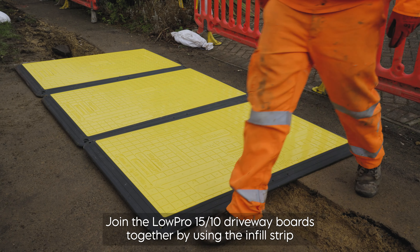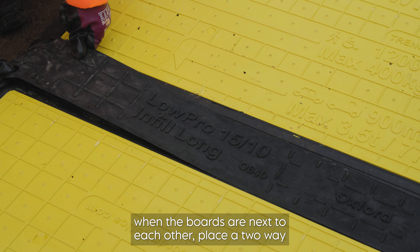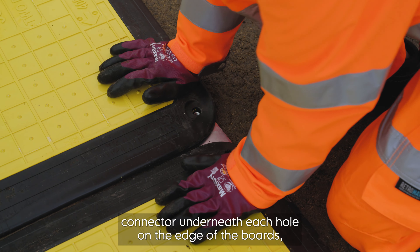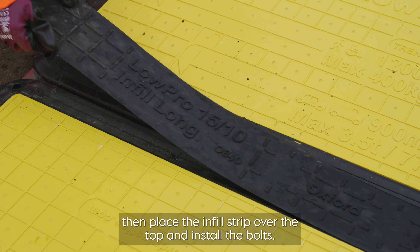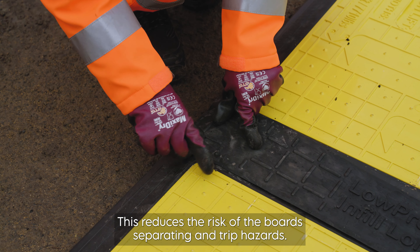Join the Lopro 1510 driveway boards together by using the infill strip. When the boards are next to each other, place a two-way connector underneath each hole on the edge of the boards. Then place the infill strip over the top and install the bolts. This reduces the risk of the boards separating and trip hazards.